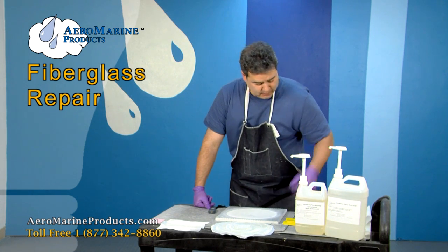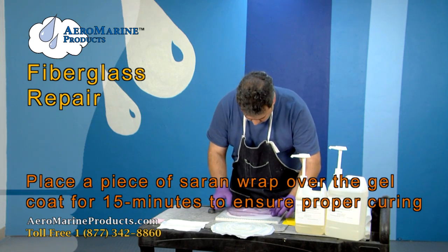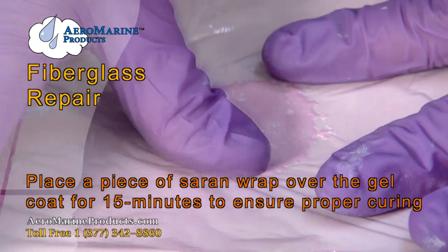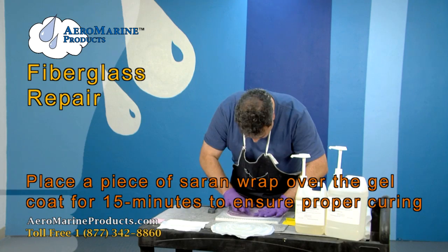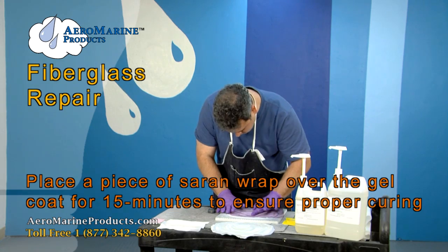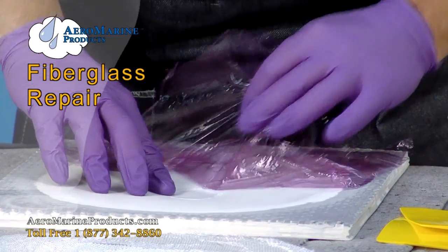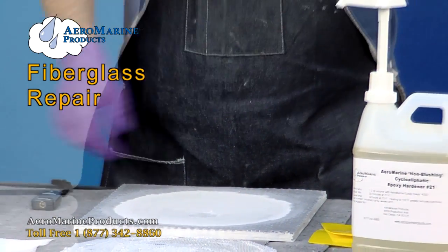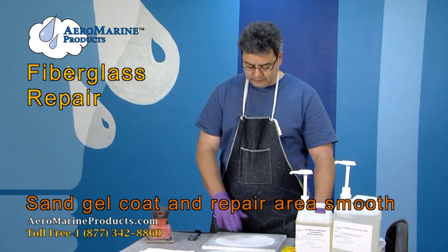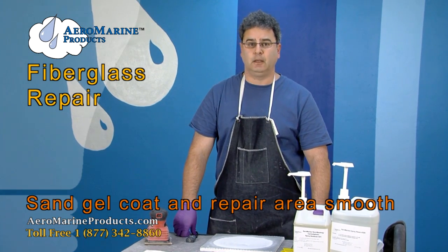Our gel coat has set and now we want to ensure that the cure is complete. We're going to apply the saran wrap to the back of it to force the polyester to completely cure. The next step will be to sand this out smooth and prep it for application of the fiberglass and the epoxy.